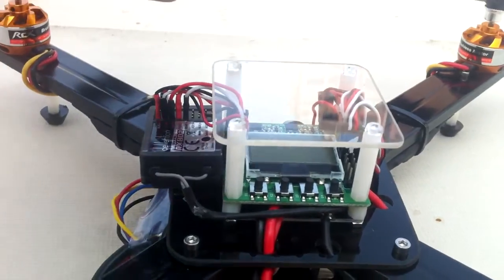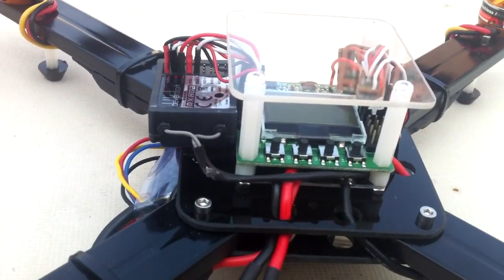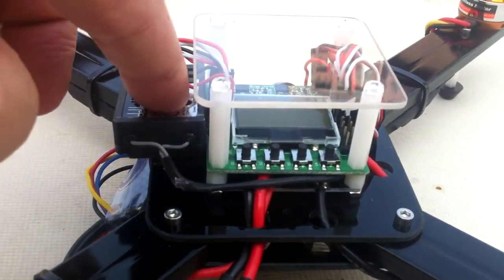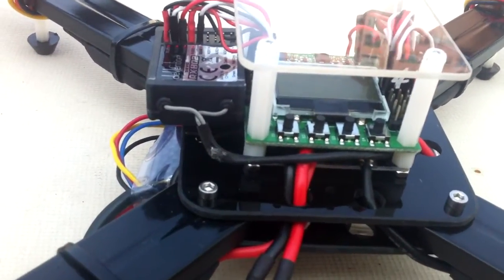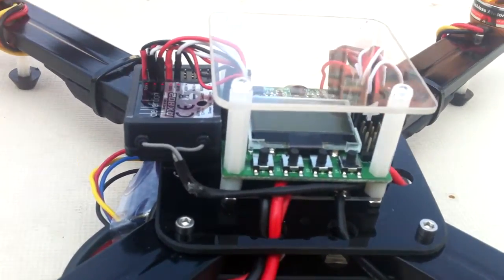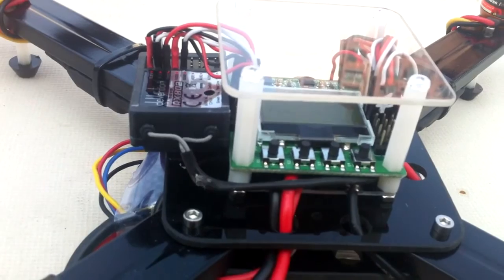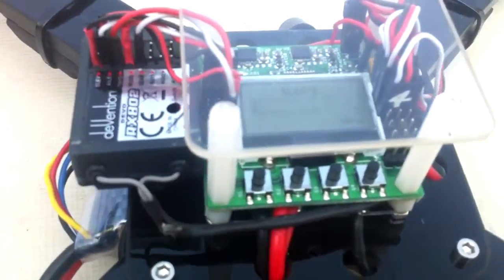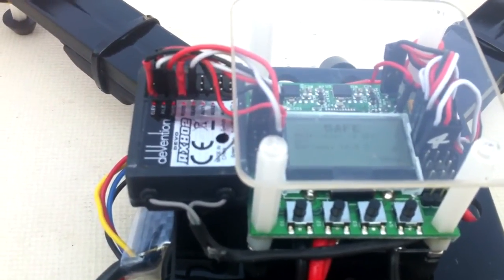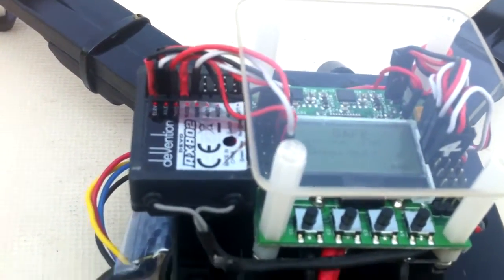Before you mount your propellers or anything like that, when you have your radio bound to your receiver and everything hooked up — after you load your motor layout and do all the steps shown in the videos — what you want to do is go into the LCD display, scroll down to receiver test. From there, when you move your sticks, you'll see it very clearly on the LCD display; it will tell you which stick you're moving and in what direction.